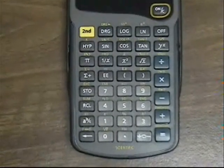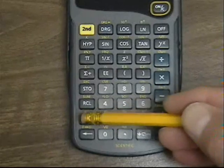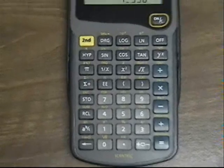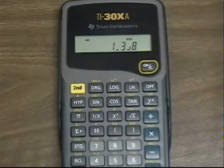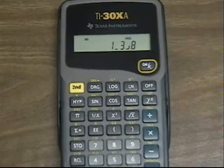Now I'm going to add the next cut, which is 1 half. I press 1, the A over B button, and 2, then the plus button. The answer is 1 and — this line indicates anything left of it is a whole number — 3 over 8. So those three fractions added together give 1 and 3 eighths.